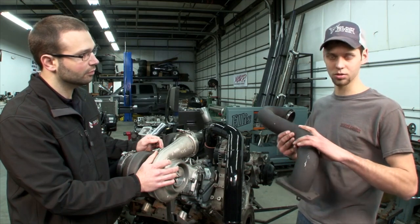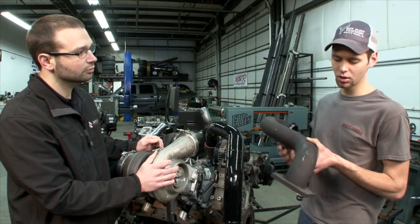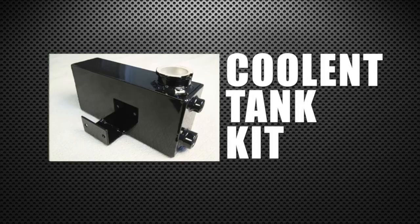This is the best kit on the market, no doubt about it. Not only is it the best, but we include parts you won't find in any other kit. The coolant tank kit replaces the factory overflow coolant tank — this piece fits perfectly and looks great.